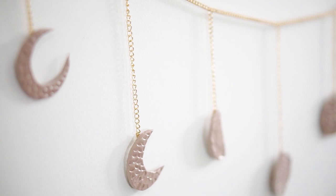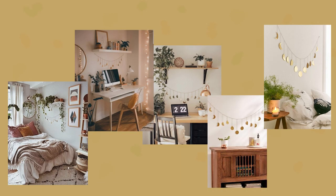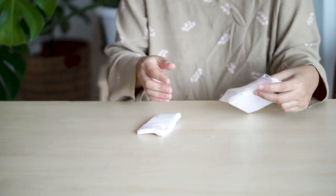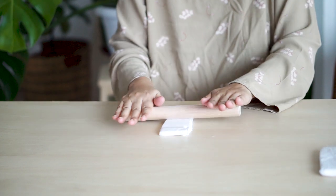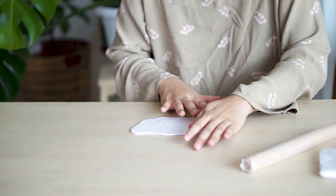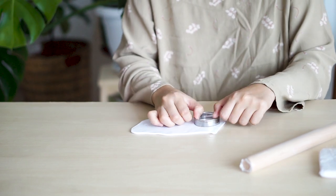Moving on to the last project, which is my favorite. I see this wall art everywhere on Pinterest and on Instagram, and when I saw it, I knew that I could make this myself. So I start with sketching nine faces of moon because my chain isn't that long — you'll see in a bit. I bought this polymer clay on Shopee — I will link this down below. Now it's time to roll the polymer clay to about half a centimeter thick. Then this next part is simple: I just take a cookie cutter and use it to cut all of the moon shapes.